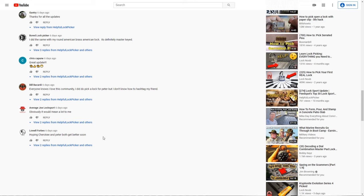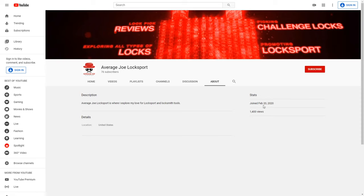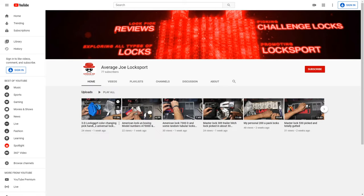There's one channel that did mention they wanted to be shared this week, which is going to be Average Joe Lock Sport. I'd like to bring up Average Joe's channel so I can share this with you. I always enjoy trying to share everyone's channel so you can be exposed to as many channels as you can — every subscription makes such a big difference. Average Joe Lock Sport has 77 subscribers. His channel is relatively new — he joined February 20th of 2020. Let's roll a small clip of his most recent video where he's doing an unboxing of 3D Locksport's products.